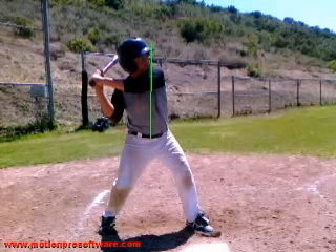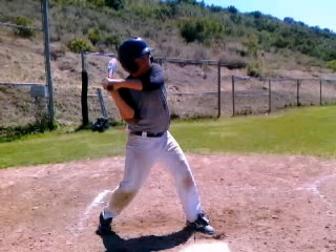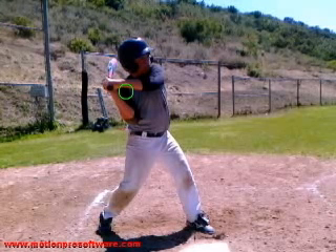The next phase is the hands start to move forward after I've generated a lower half positive move into the baseball. We're looking to make sure that your shoulder, your elbow, and your back hip are all in alignment. This is called the connection. When the hands start to go forward, I'm now in a connected position with my lower half to hit through the baseball and drive it, because you've got a good lower half working forward to the baseball.